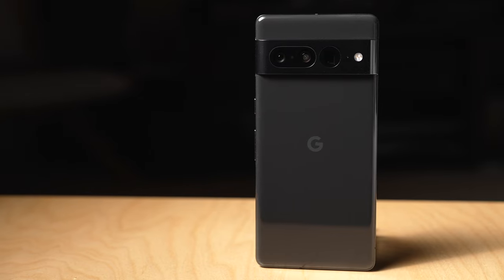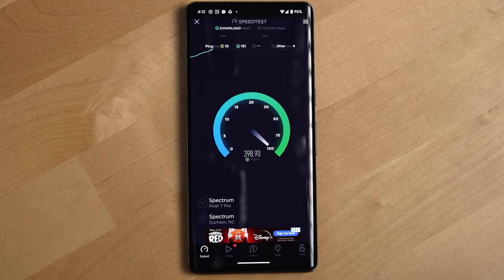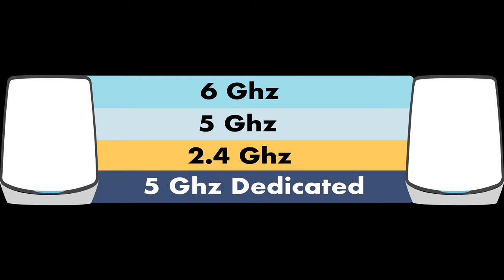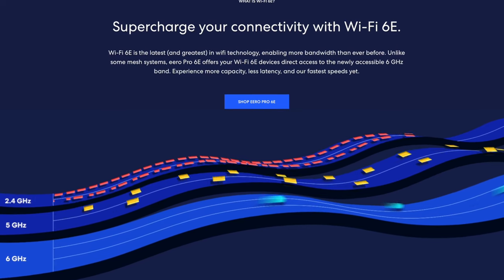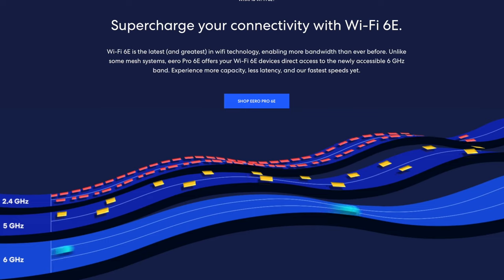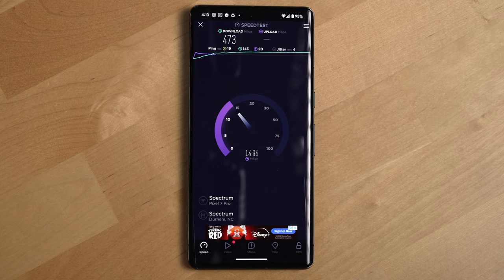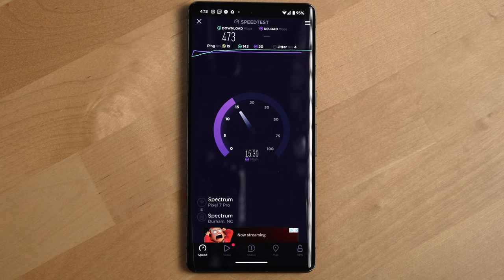And for the few Wi-Fi 6E devices you might have in your home, the speeds are nothing short of superb. That's because Wi-Fi 6E routers include a new six gigahertz band that Wi-Fi 6E devices can connect to, and this band can have faster speeds and often has less congestion since Wi-Fi 6E is still a pretty new standard. In fact, with this router system, I've hit speeds over Wi-Fi I've never even experienced before at my home — over 470 megabytes per second — which for the non-fiber service I have at my apartment is really fast.